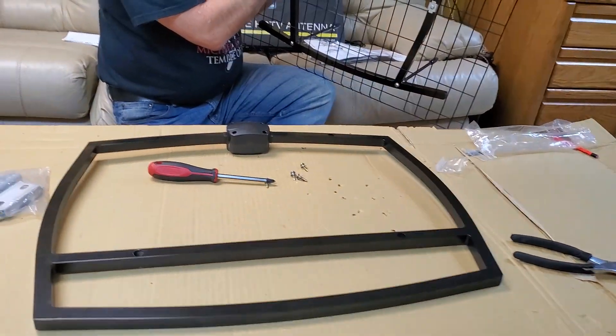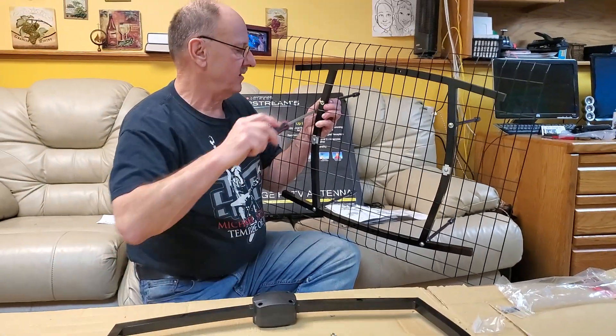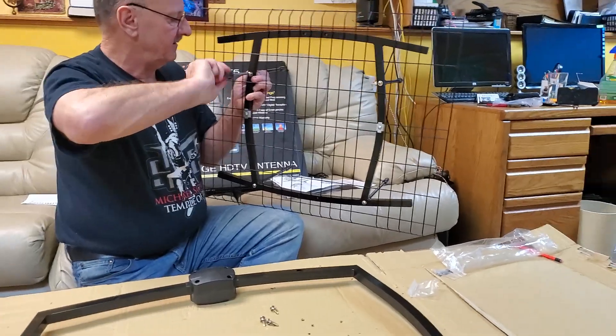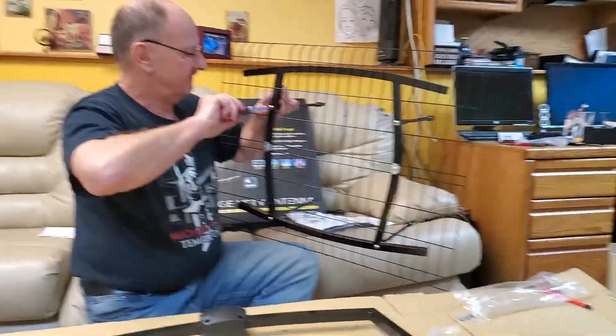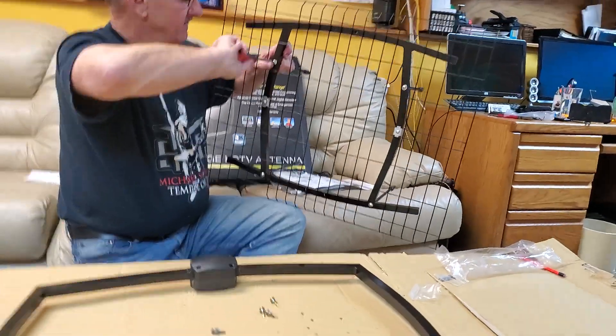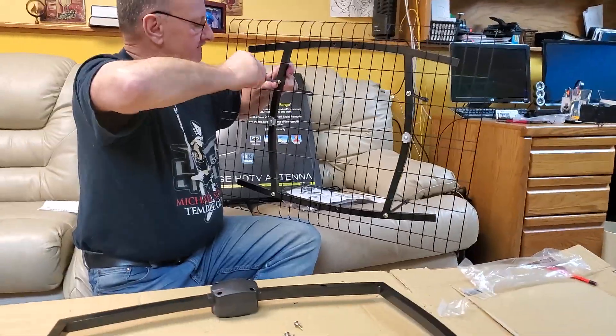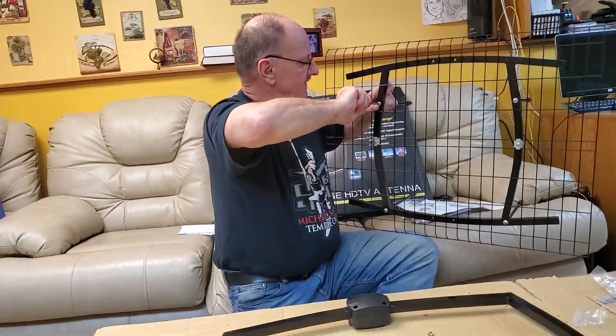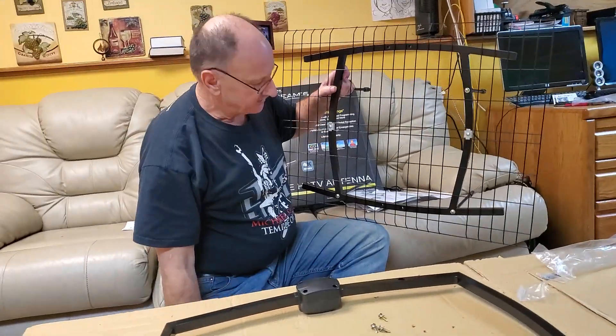Sometimes the screws don't get a bite right away — you can kind of push on the screwdriver a little bit. Alright, I've got these four screws started now.